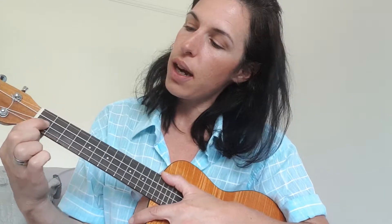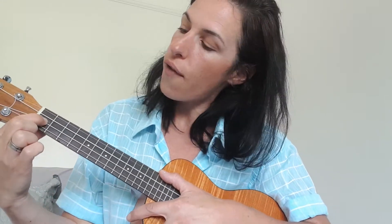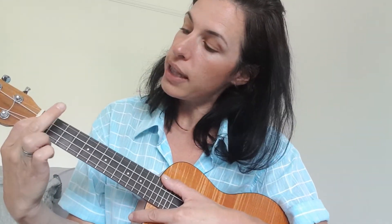So for F, you want your first finger on the second string of the first fret, and your second finger on the fourth string — the one nearest my chin — of the second fret.